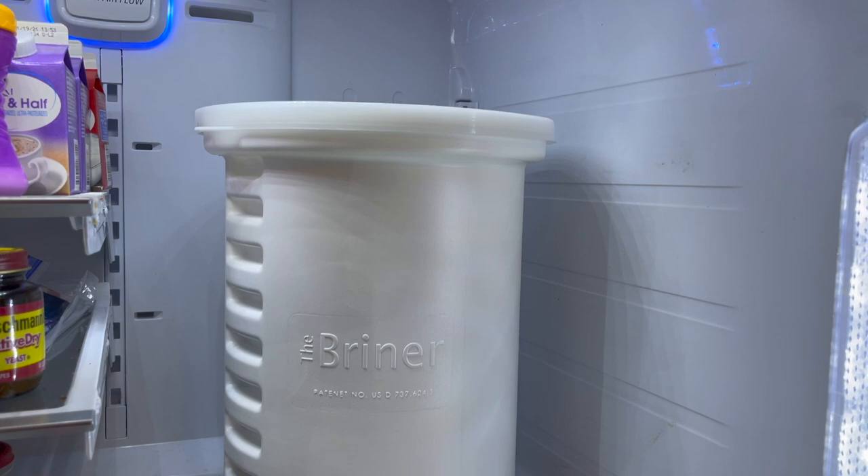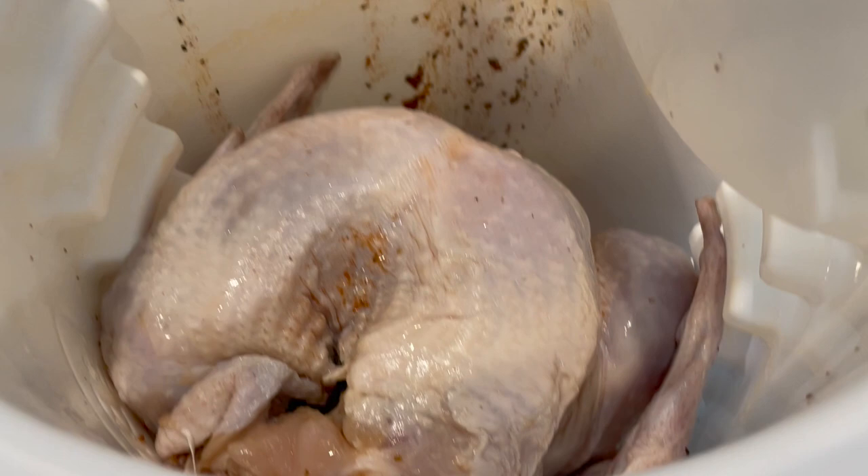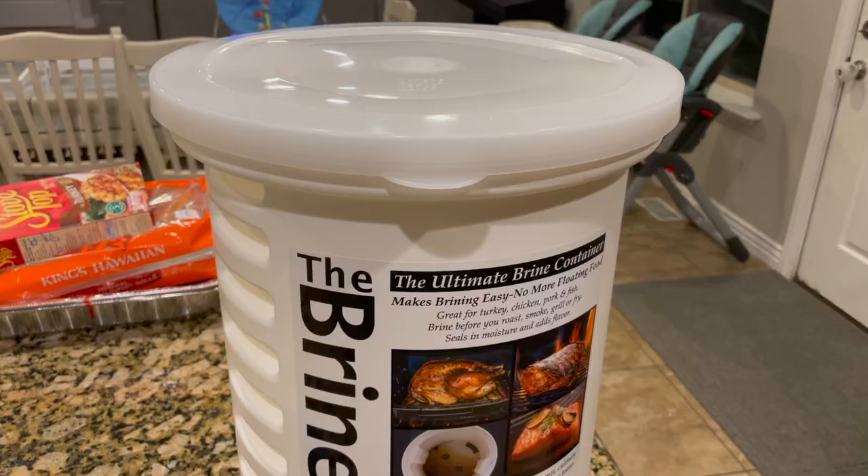One thing to note is that you'll need to rearrange your fridge to get the briner bucket to fit in it. Another nice thing about the briner bucket is that the design makes it really easy to drain the liquid without having to remove the turkey.